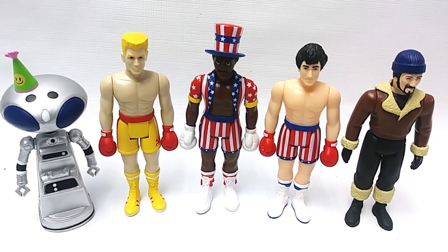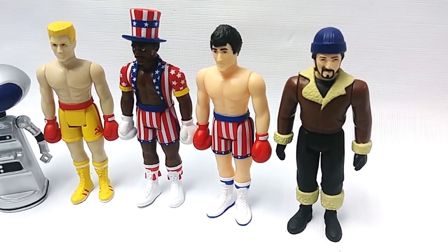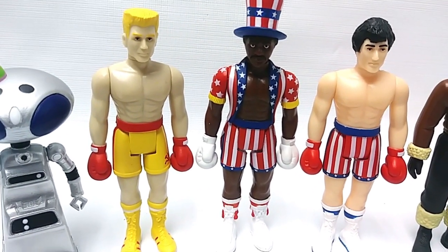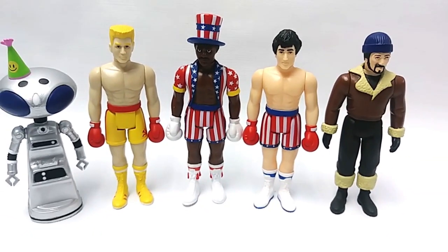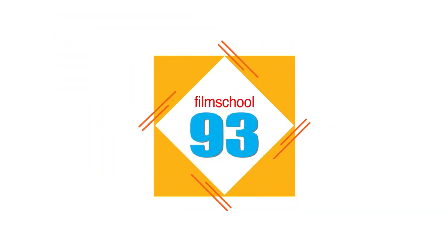Here are all the Rocky IV action figures — Rocky training in Russia, Rocky ready to fight the Russian, Apollo Creed, Ivan Drago, and Seiko the robot. If you're into boxing, if you're into Rocky, if you're into Sylvester Stallone, or all of the above, I highly recommend you pick these action figures up, especially if you're into that Kenner 3.75 action figure look. These Rocky IV action figures are amazing. I got them at Super 7 — excellent customer service, super fast shipping. Click the link below. Thank you for watching, please subscribe, and MTF BWY always.